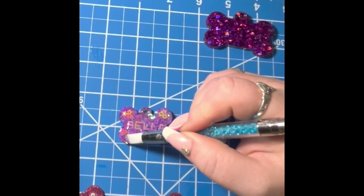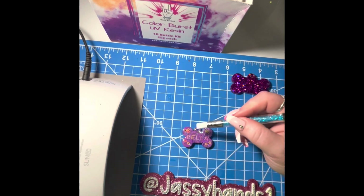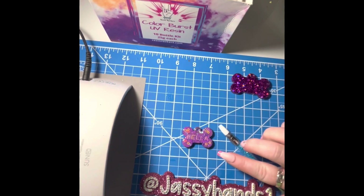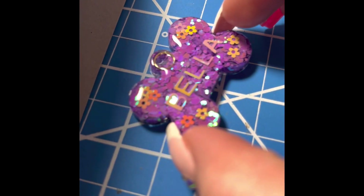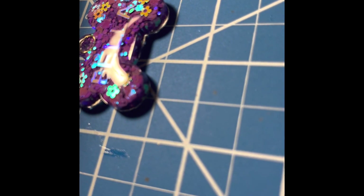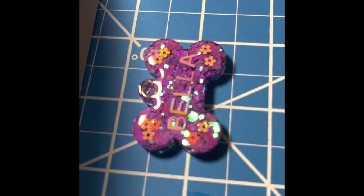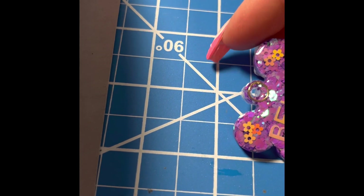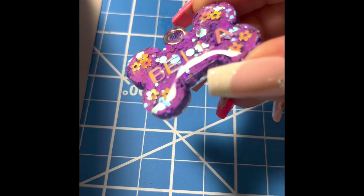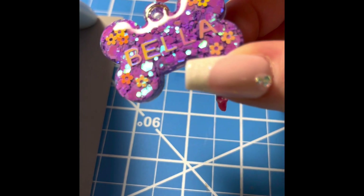It will dome up nicely. Carefully drag it along the top ever so lightly. Once it's all spread out, lean to the side a bit and look at the light glare over the shape to make sure you didn't miss any spots. Put it in the lamp, cure it, take it out, and check that glare — that beautiful dome shape is what you're looking for. And that's how you get that super cool domed shiny top coat. It's perfect — look at that!